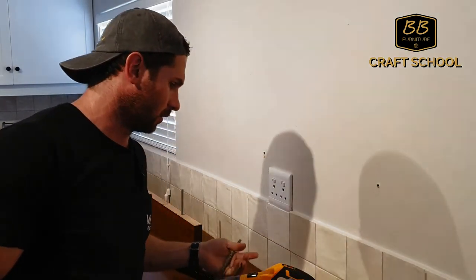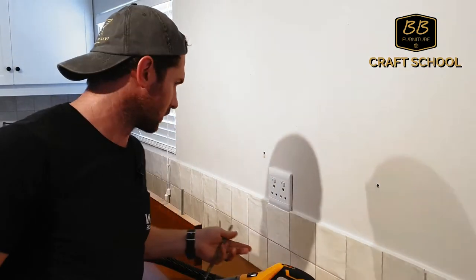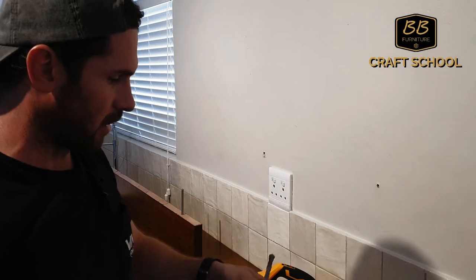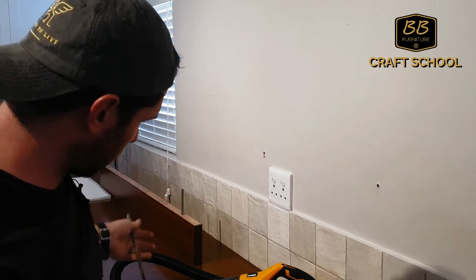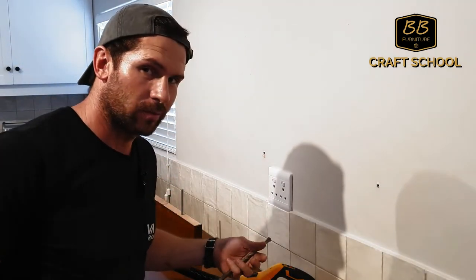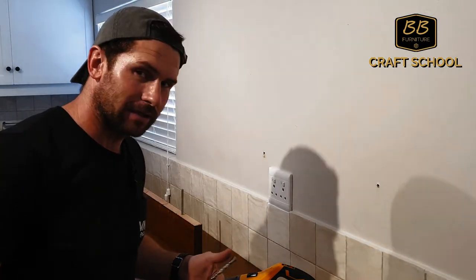On the 8mm it did really well — there's not a lot of dust on this counter at all, if any. Now I'm going to go with the 12mm, and so far I'm impressed, it's doing really well. It looks like it might pass this test.